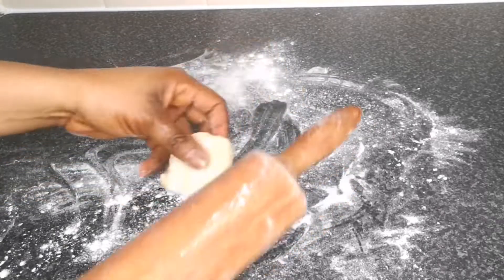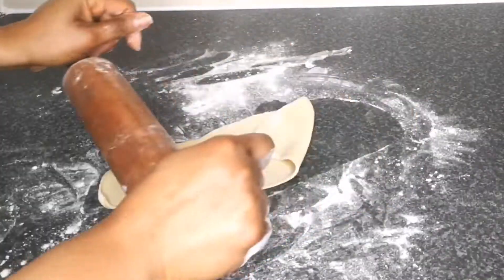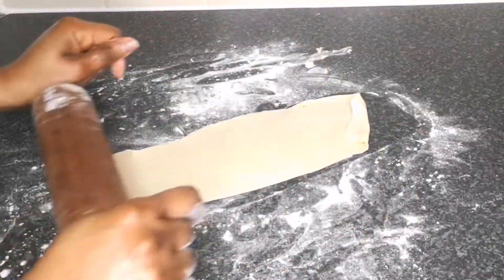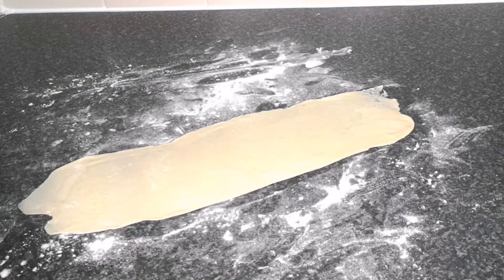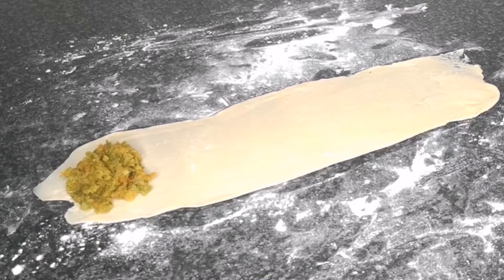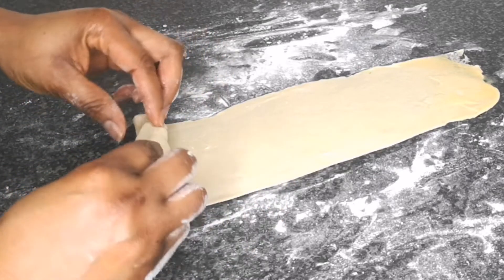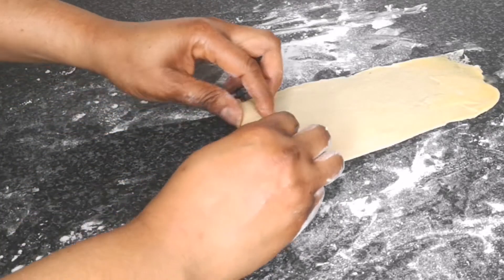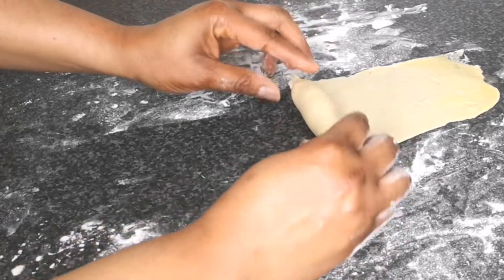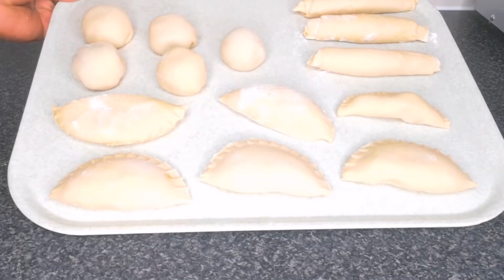Next step is to make the vegetable roll. Flour your surface, place a handful of dough, and roll it flatter than when you're making the vegetable pie. Scoop a tablespoon of the vegetable filling and place it on one side of the dough. Brush the other side with egg wash. Roll it up three or four times, then pinch the edges so that when you're frying it won't open. Roll it up and pinch the edge again. This is how to make vegetable roll.